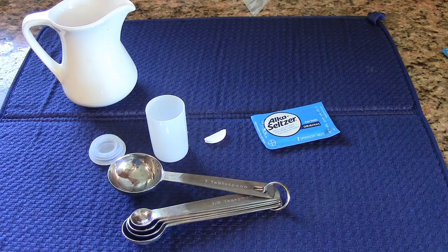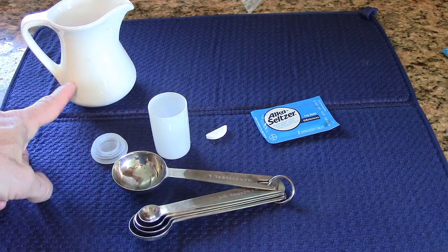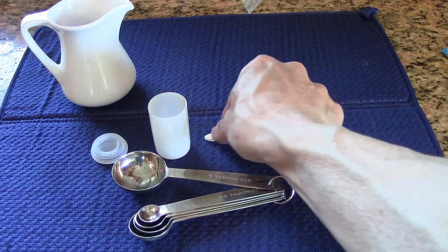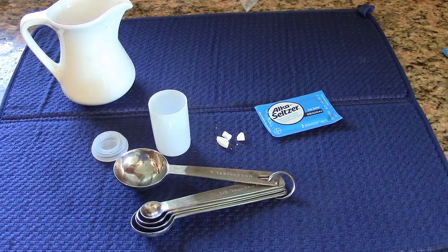I'm asking you to do some experiments. There are a lot of variables you could try: the amount of water you use, the temperature of the water, the amount of Alka-Seltzer you use. You could also crush the Alka-Seltzer into little bits — that might make a difference. And there are other variables you can think of on your own.